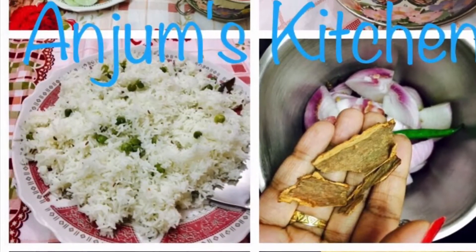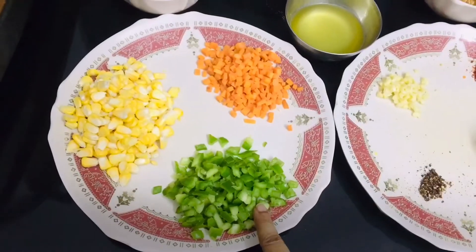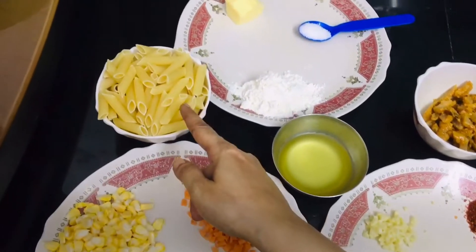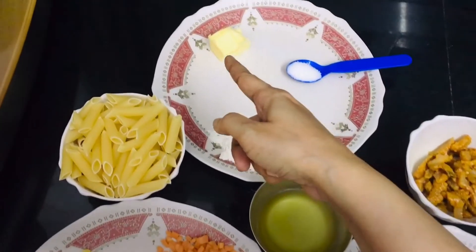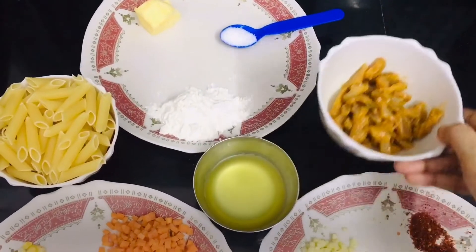Hello friends, welcome back to Anjam's Kitchen! Today we are going to make chicken pasta in white sauce. For that we'll take capsicum, carrots, corn — one bowl of each — one tablespoon of sunflower oil, one bowl of penne pasta, one tablespoon of refined flour, one tablespoon of butter, and salt to taste.